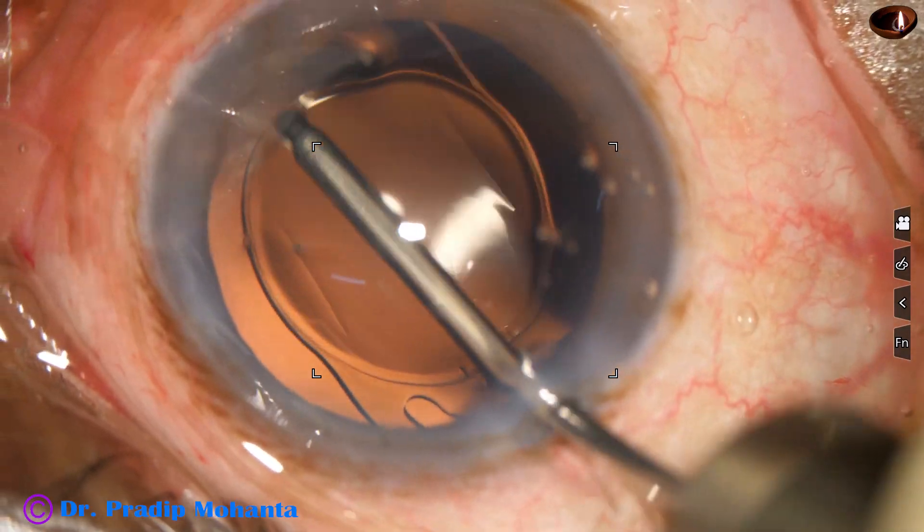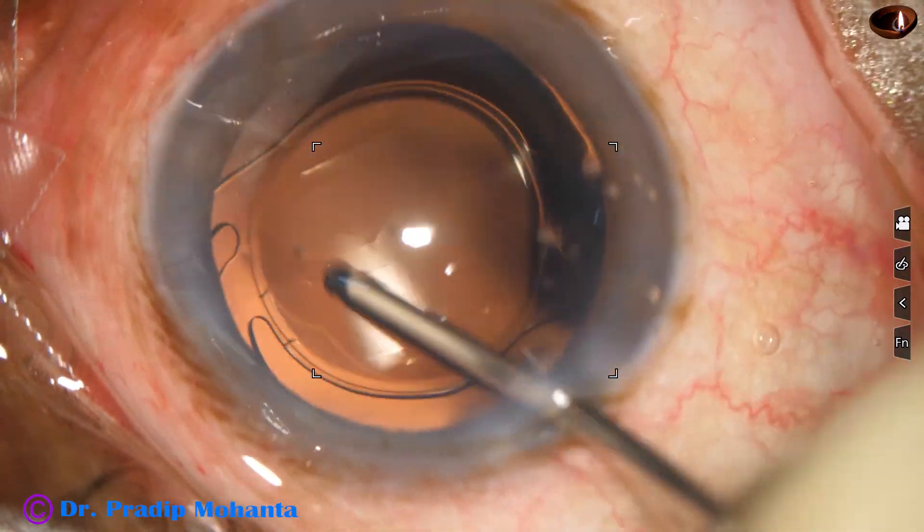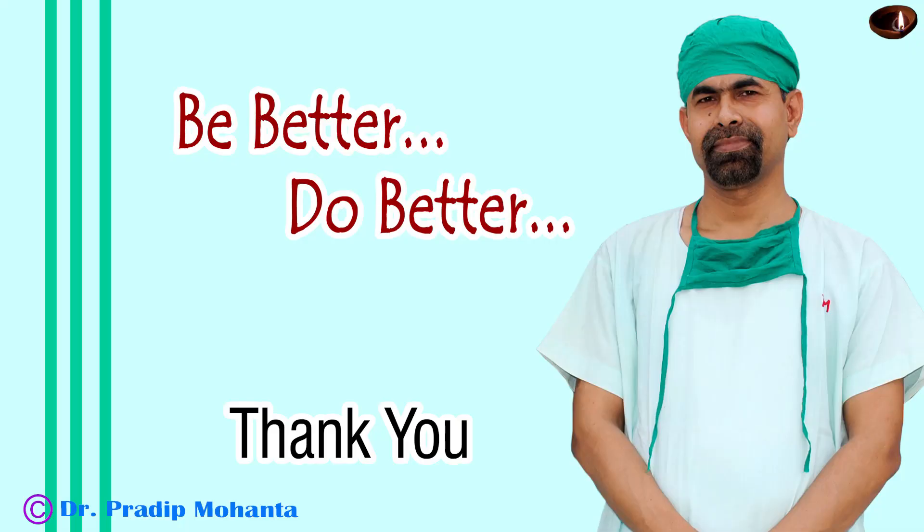So all the hydrophilic acrylic materials are not the same. Thank you very much for your attention. Hope you will agree to this observation.